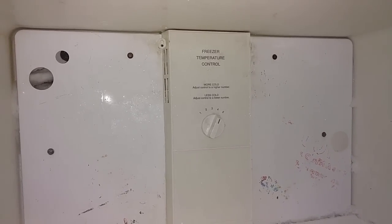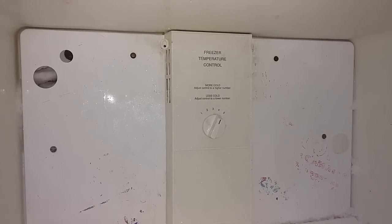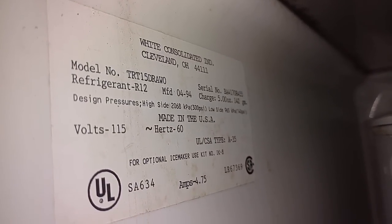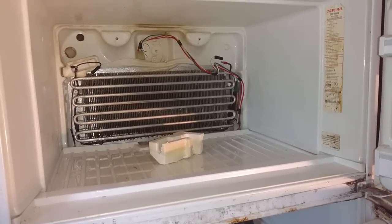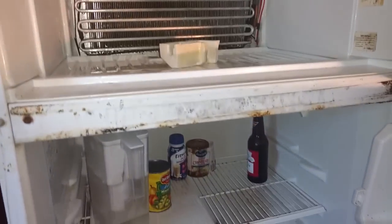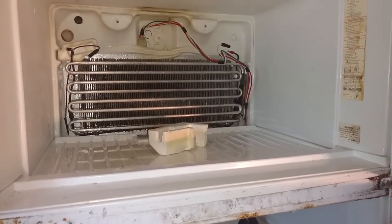I'm trying to get the ice and the panel removed so I can check the heating element to see if it has ohms. I got a video link below showing people how to fix this problem. This is a Frigidaire — that's the model number tag right there. The problem is the refrigerator was icing up, and when it ices up it stops the transfer of cold air from the freezer area to the refrigerator. Then everything quits working properly and it doesn't get cold enough, even in the freezer.